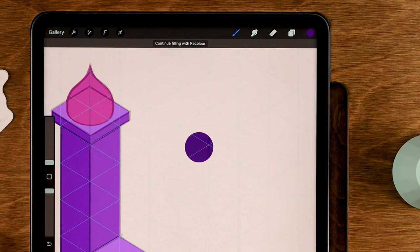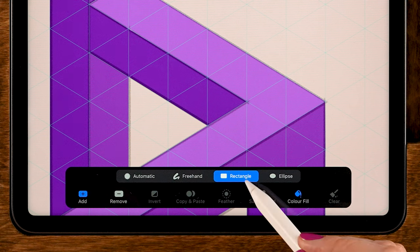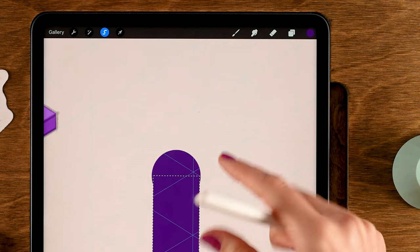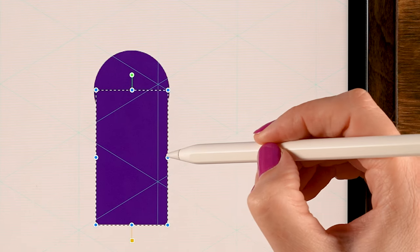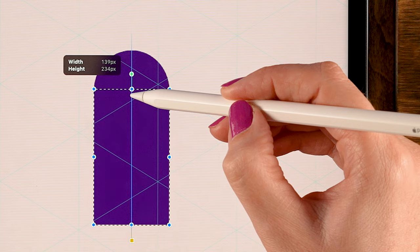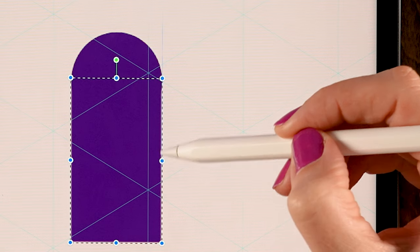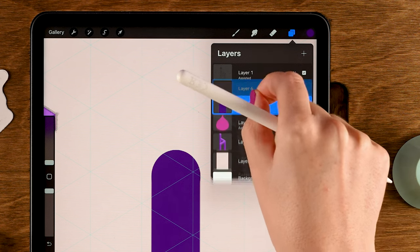Make a new layer on top, go to the Selection tool — still set to Rectangle with Color Fill on — and make a rectangular shape to align with the circle. Go to Move and Transform, set to Freeform, and drag the handles until you see the vertical blue snapping line, centering the rectangle in the circle. Tap the arrow to check — if there's a slight wobble, go back and adjust. When it looks good, merge these two layers.